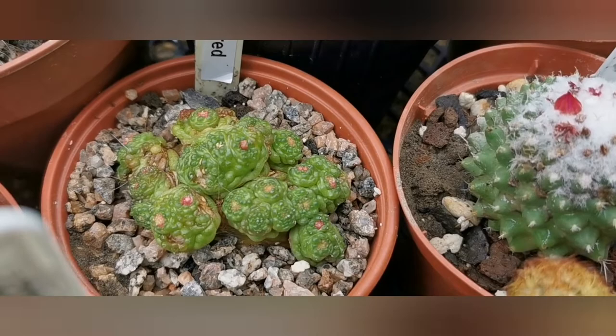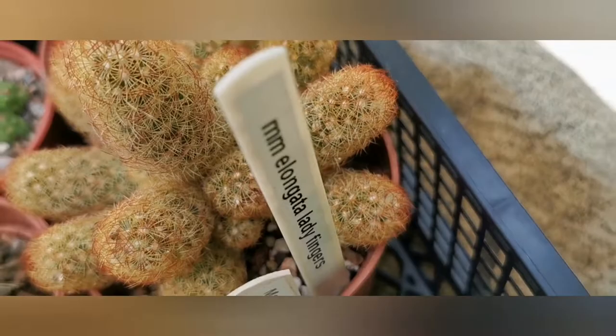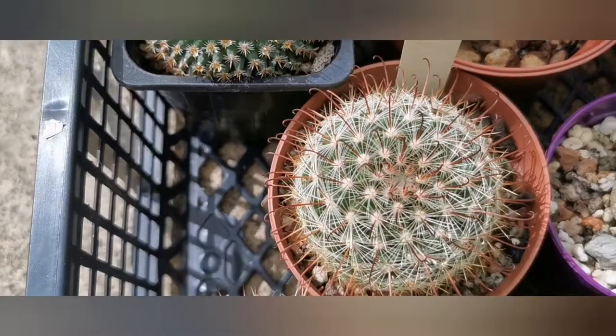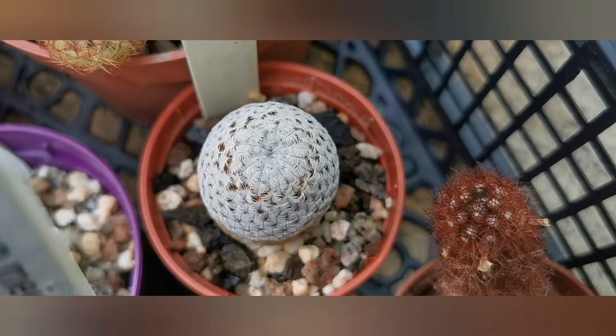There will be a separate video about my epiphytic cacti, and let me know in the comment section if you'd like me to do a tour of all my other succulents. Most of my cactus plants have labels, but I've noticed that some of the labels have faded out or are not really legible. So I've got another task ahead of me for winter, making new labels.